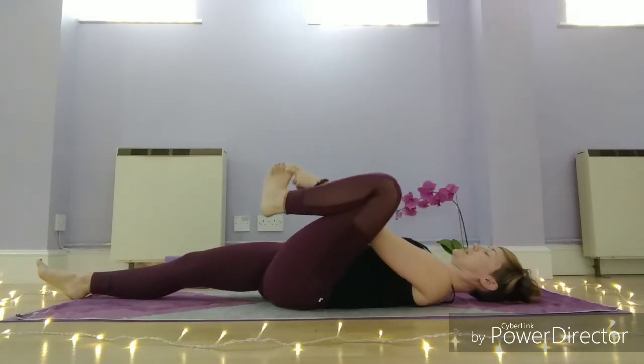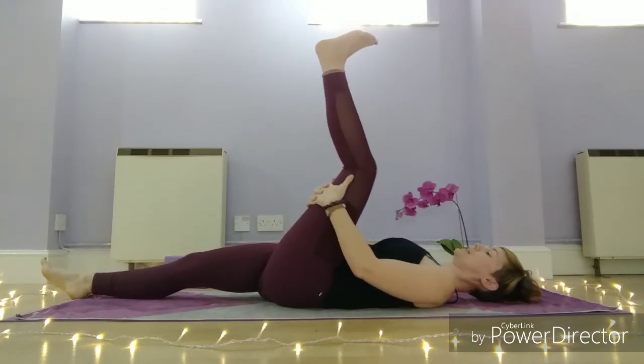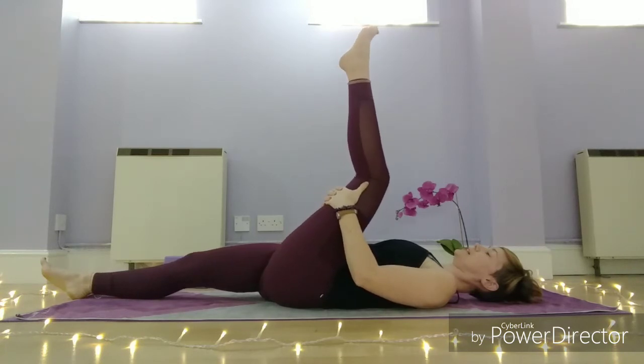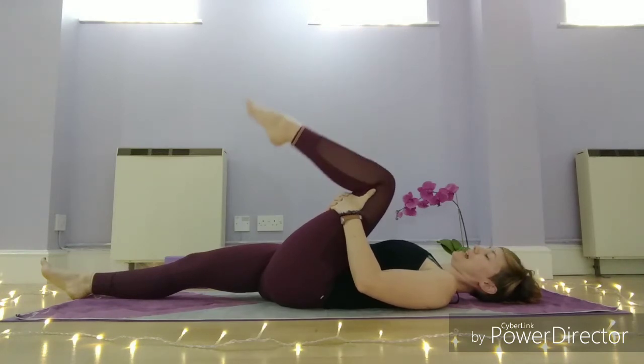Draw that leg through centre, hands to the back of the left leg, and stretch that left leg up. Again, a little softness in the knee. Circle the ankle. You can bring the leg in a little bit closer without overdoing it, and then bend the leg.